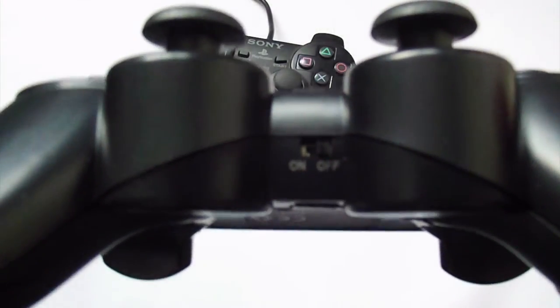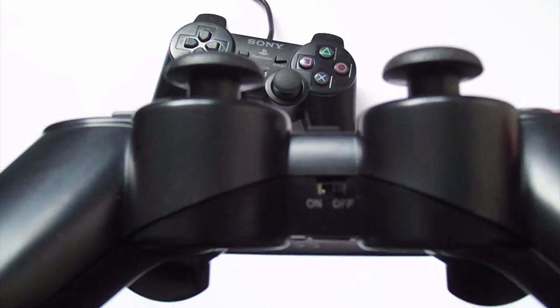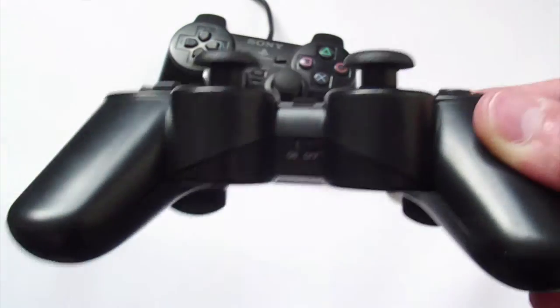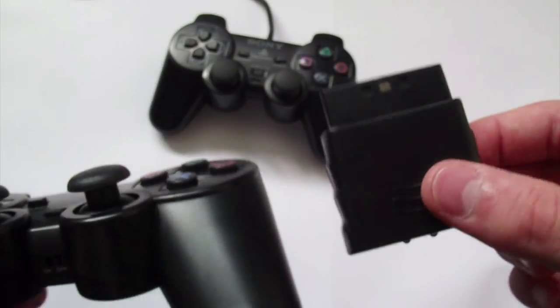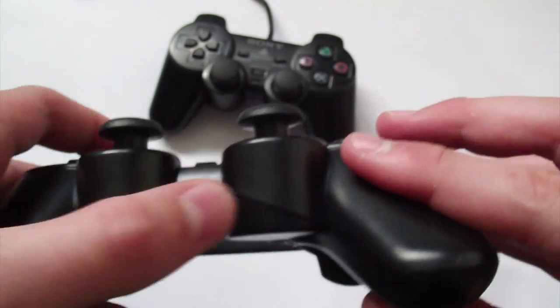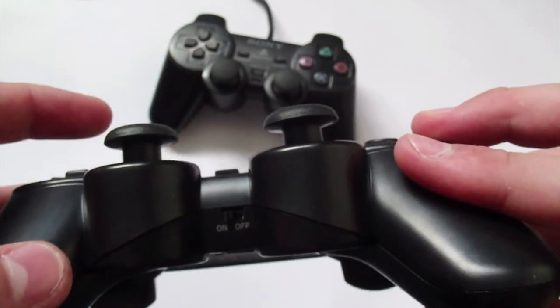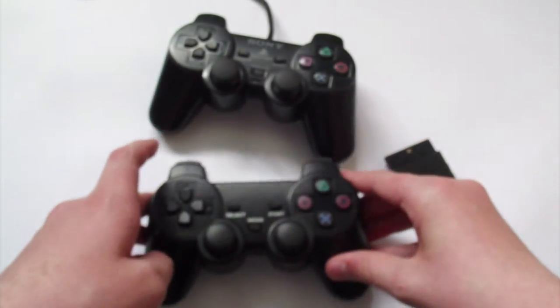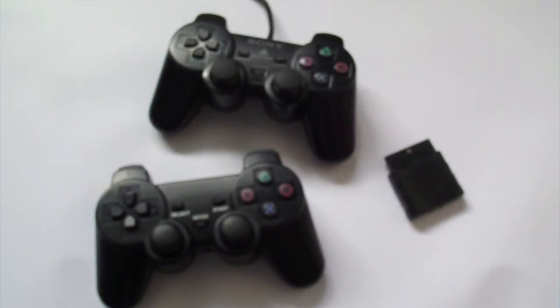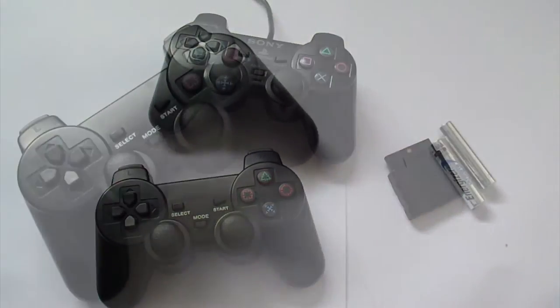It's important to note that on the bottom of this controller is the on/off switch. A tip I can give you: always switch it on and it will go to sleep after a bit anyway, so you really don't ever need to switch it off. I haven't switched it off since the day I filmed this, and I filmed this quite a while ago.